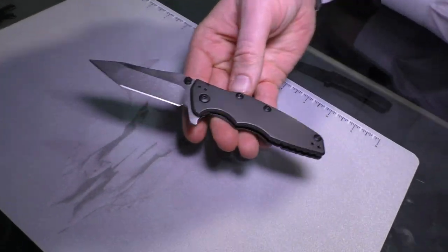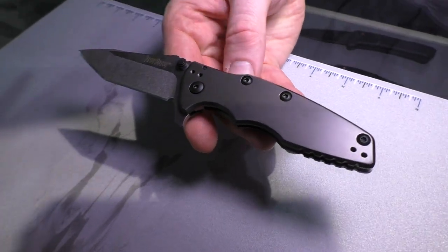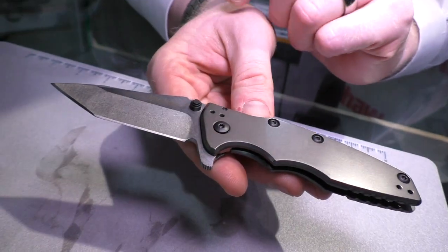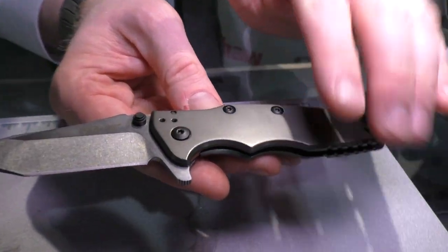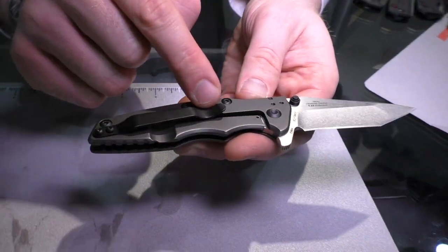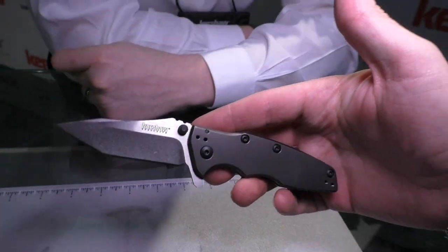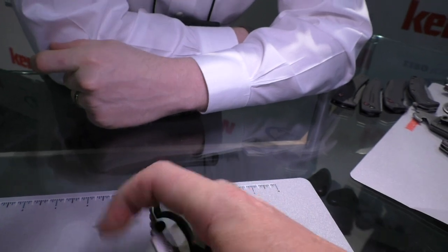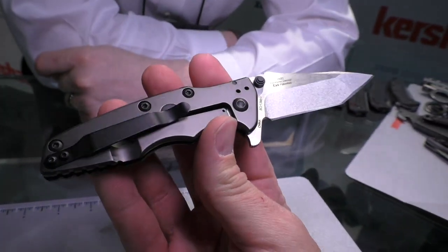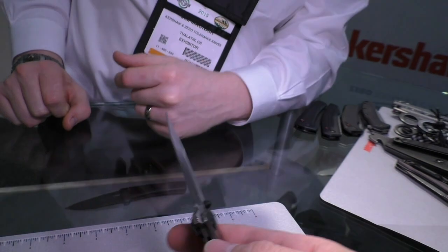Next is a new Rick Hinderer design called the Shield. Those familiar with Hinderer Knives will recognize his product called the Eclipse — this is the same knife, just a slightly smaller version with a 3-inch blade. It's got a two-tone finish with stone wash on the grinds and satin finish on the flats. Steel handles with a gray titanium coating, steel frame lock, quad carry pocket clip, Hinderer lock bar stabilizer, 8CR13 MOV steel, and assisted opening. MSRP is $54.99, comparable to the Cryo. It comes in an aggressive Tanto blade shape.